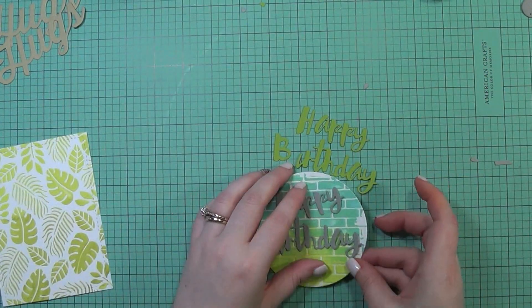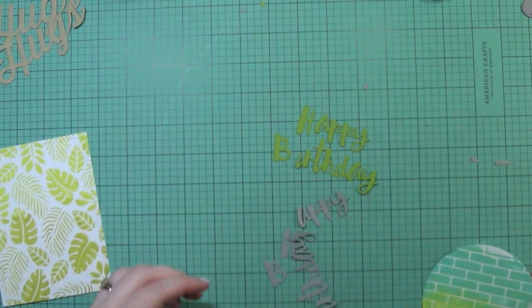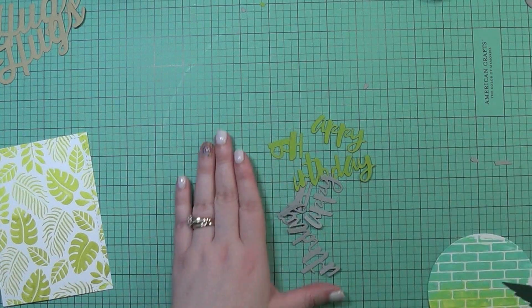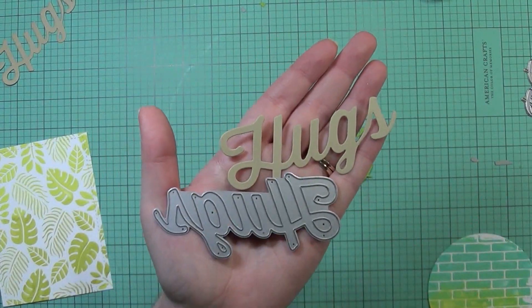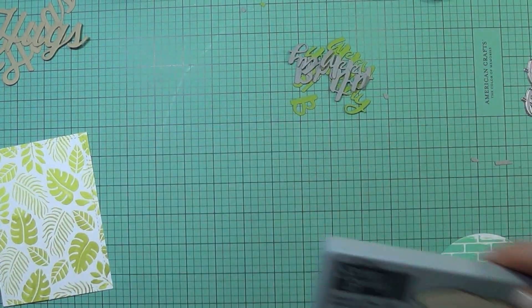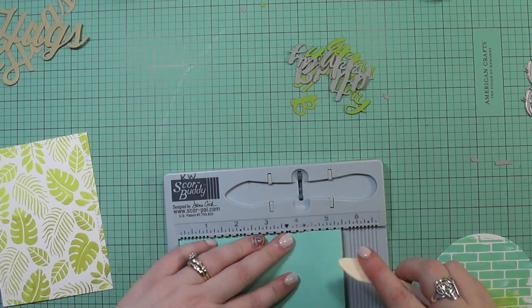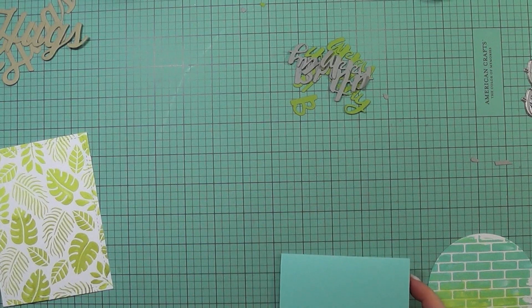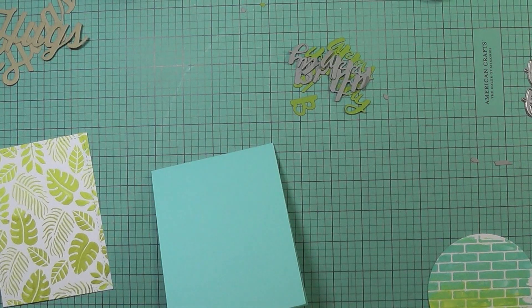I went ahead and let those dry off camera — actually this was a couple of days later. I'm now putting these cards together. I went ahead and die cut the Happy Birthday — this is the Painted Happy Birthday from Simon Says Stamp — as well as the Hugs die, also from Simon Says Stamp. I did the Hugs from craft card stock, and the Happy Birthday from scraps of green and gray card stock. I'm taking a piece of mermaid card stock from Lawn Fawn and making that an A2 size card. I'm going to take the Happy Stamp set from Lawn Fawn and use the 'to you' sentiment to create a background.